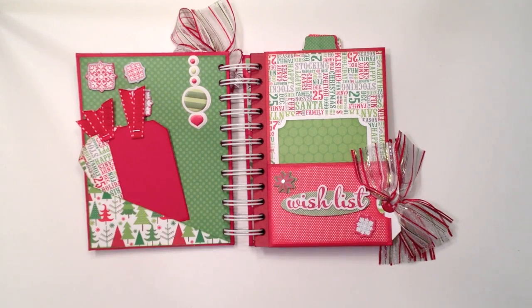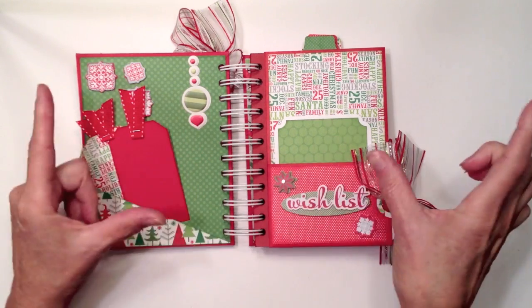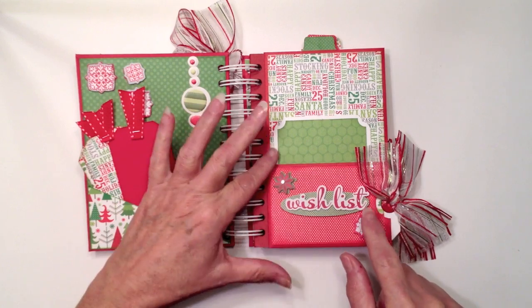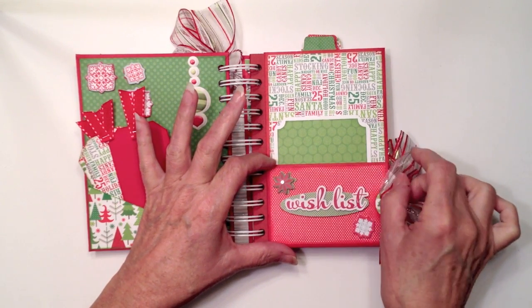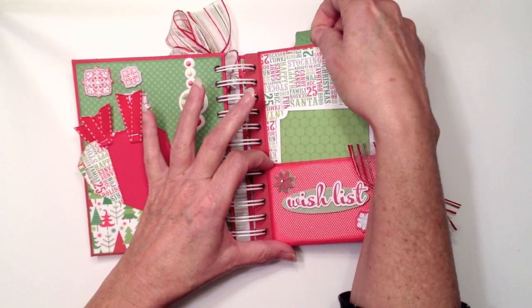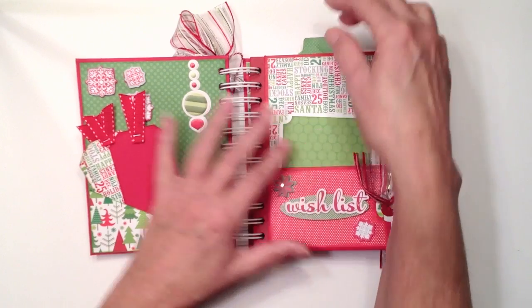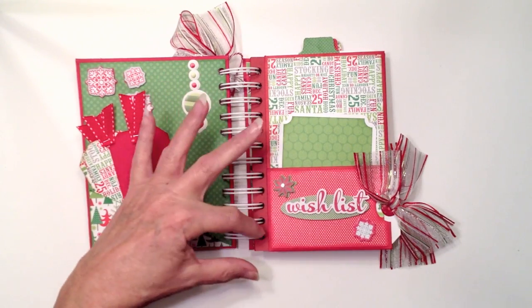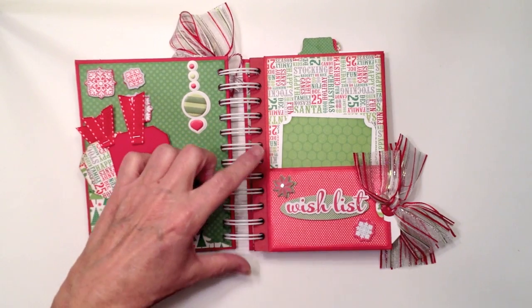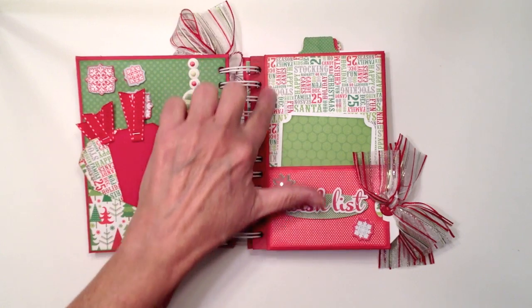There are five pages in the album and they're all created with number 10 long skinny envelopes. I folded each envelope so I'd have a pocket on the side, a pocket on the other side, and a pocket on the top. The binding was a bit tricky, so I took a strip of red cardstock — my envelopes were red — and added a binding edge piece to punch the holes without losing any inside pocket space.